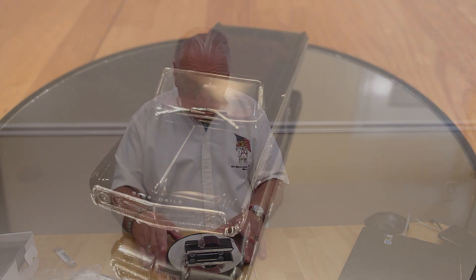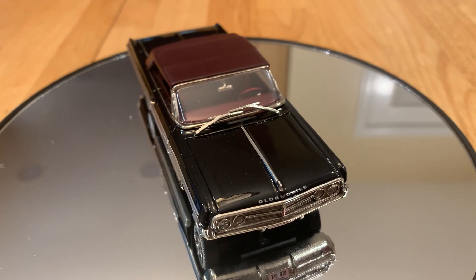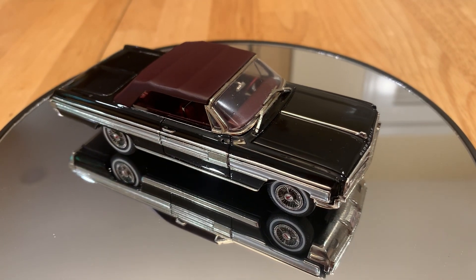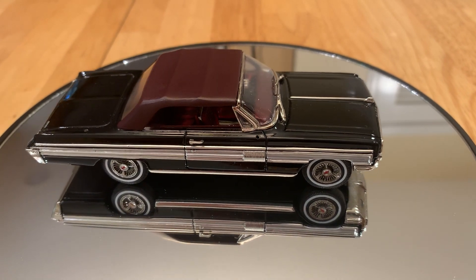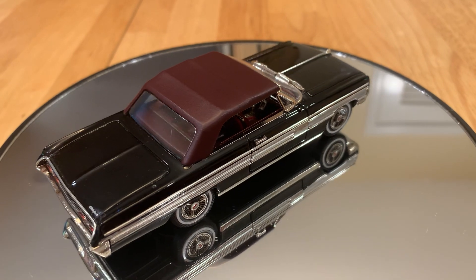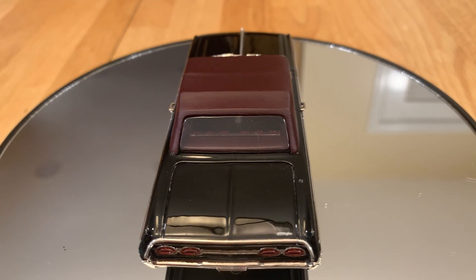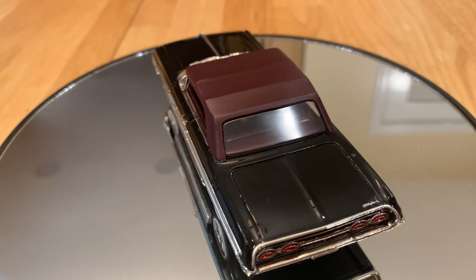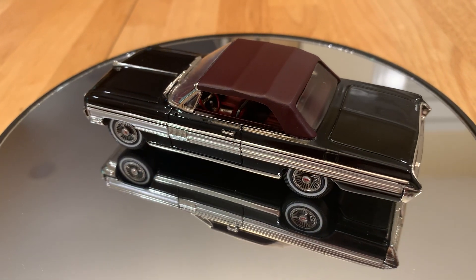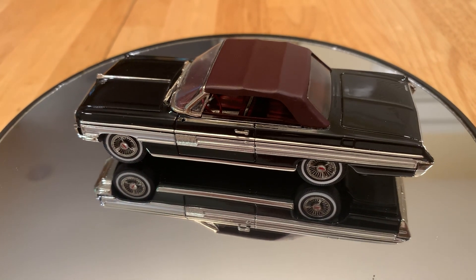Let's take a look at it on the turntable. The fidelity on this is just incredible. The finish is absolutely flawless — it's almost like a clear coat. The details are just stunning. The grille is black-washed so there's some dimension to it. The badging just seems incredible looking at it closely. The lensing is beautiful, the tail lights — everything is just done superbly.